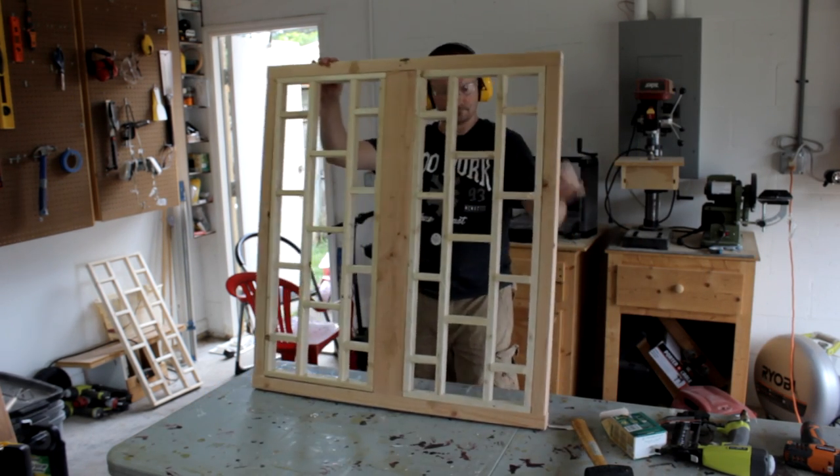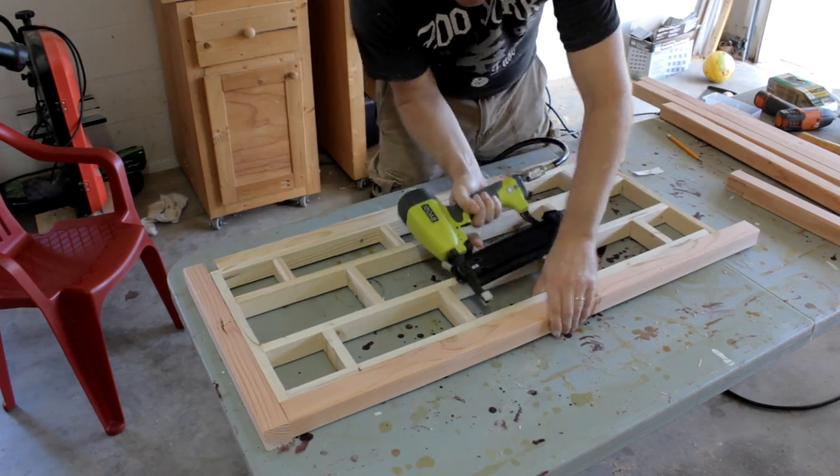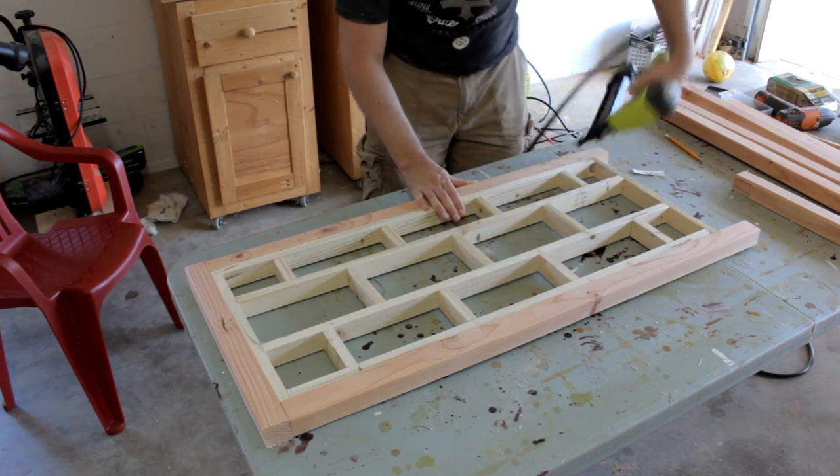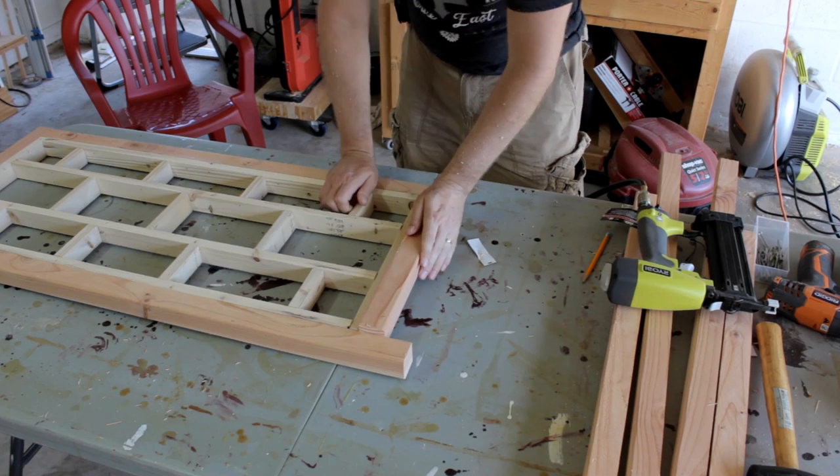After all three side panels are assembled it's on to the doors. Only on the doors I'm going to assemble those backwards from how I did the side panels. I'll attach the outer frame around the interior for sort of a custom fit.